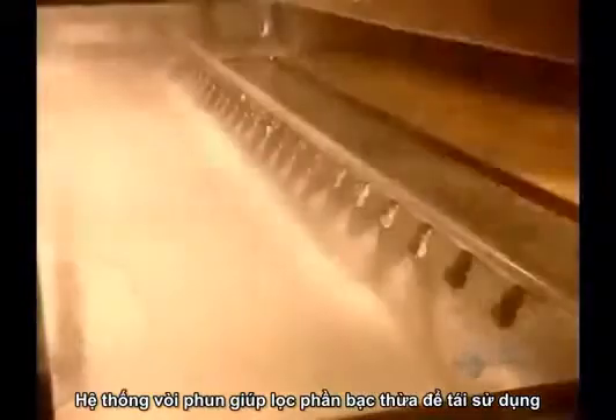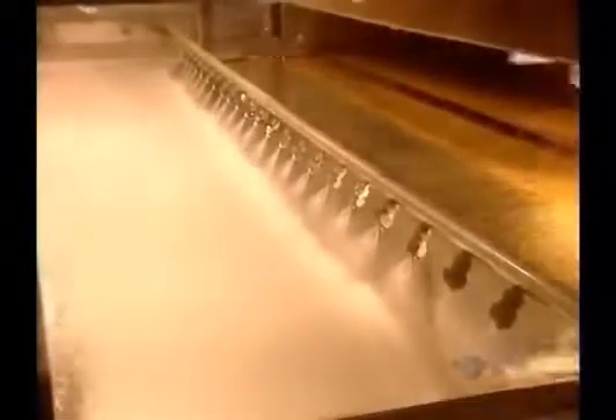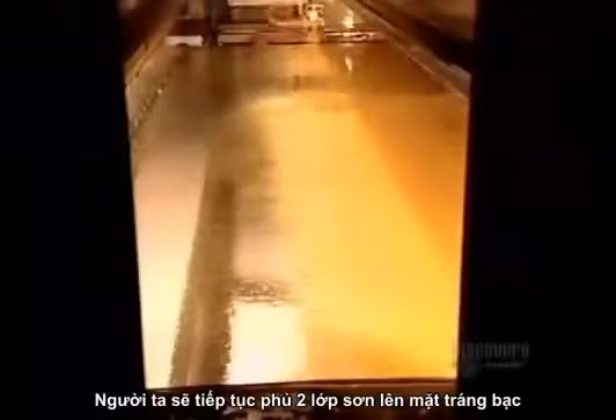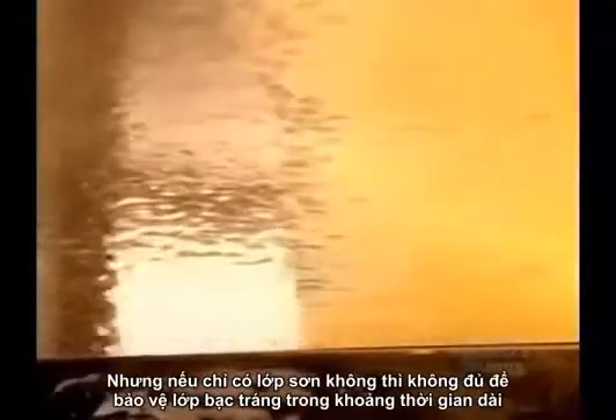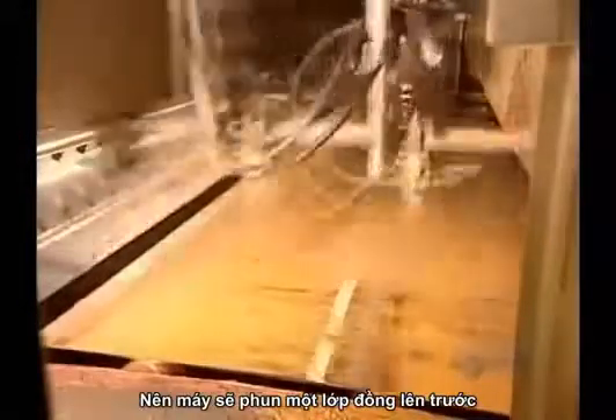Sprayers rinse off the excess silver, which gets recycled back into the system. The factory will seal this silver backing with two coats of paint. Paint by itself, however, isn't enough to protect the silver in the long term, so they first spray on a layer of copper.